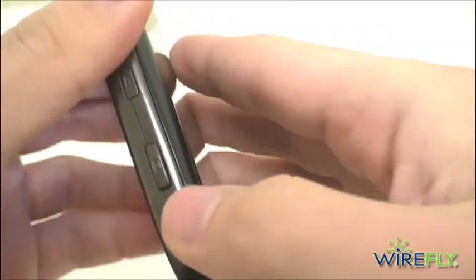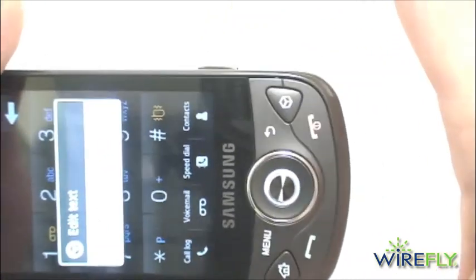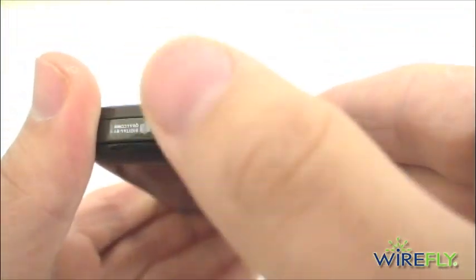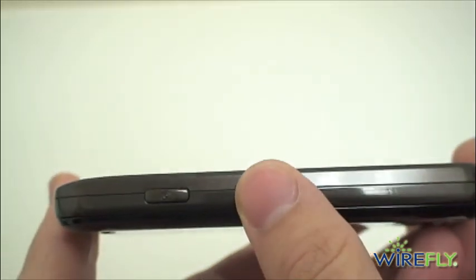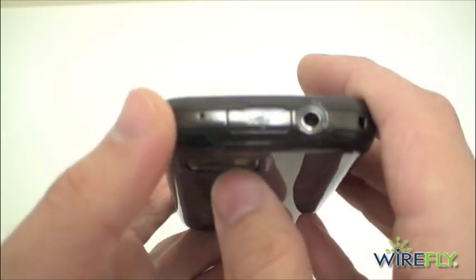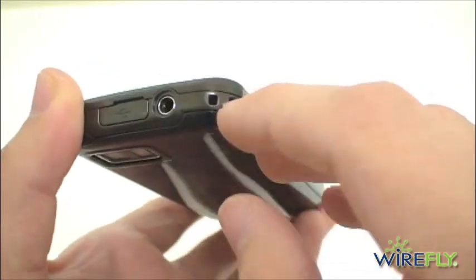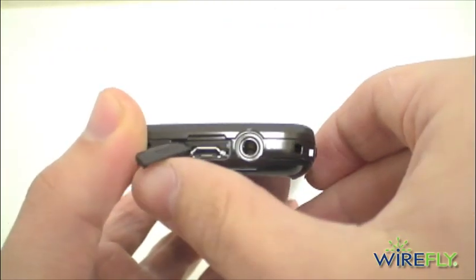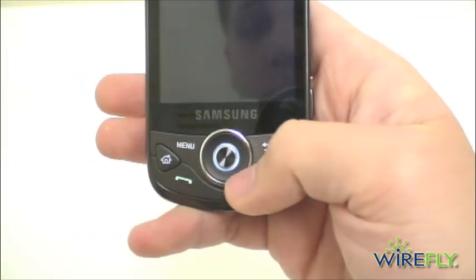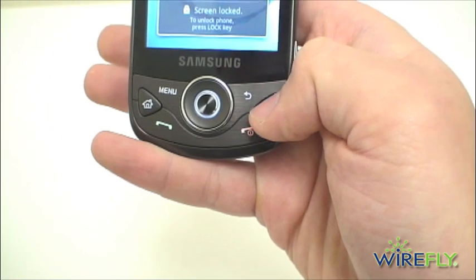The camera key is actually a two-way camera key — hold down halfway and it'll focus, push it down fully and it'll take the picture. On the left of the phone you have your volume rocker, microphone on the bottom, and your lock key. On the Behold 2 you've got a dedicated lock key, like we see with a lot of Samsung devices. There's a 3.5 millimeter headphone jack on top, an area for a lanyard, and a micro USB port on top as well for charging and syncing. You have your four-way directional key, menu key, back key, home key, send key, and also your Cube menu key.